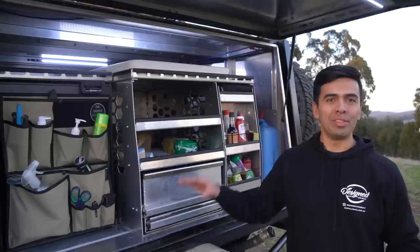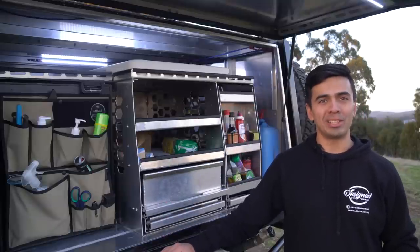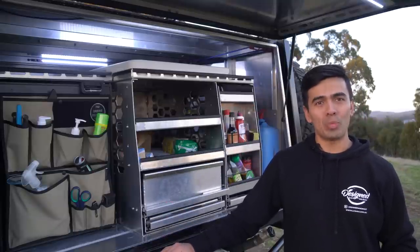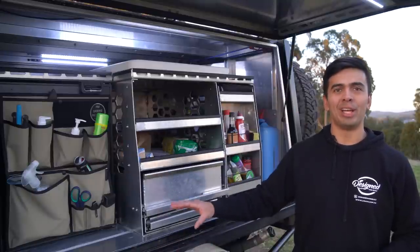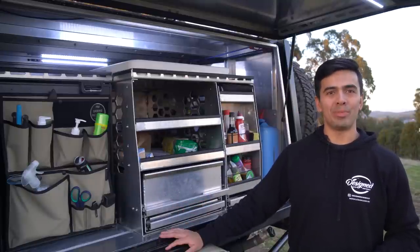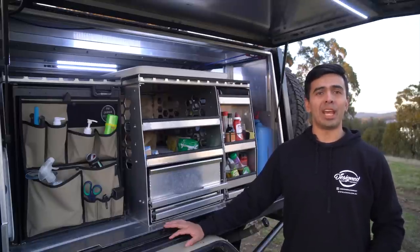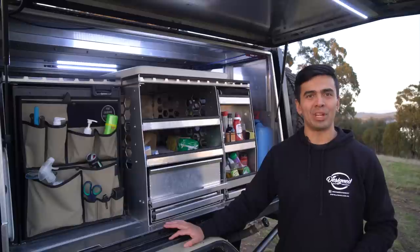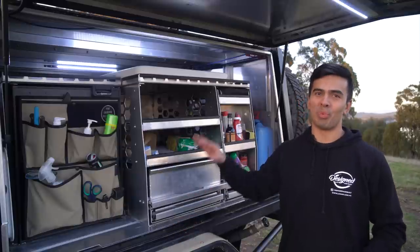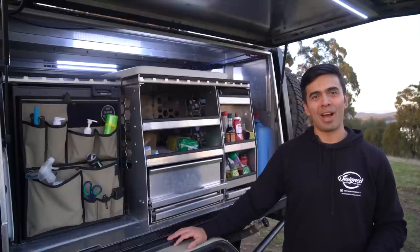One thing to keep in mind: the complete design and build was done in about eight weeks outside my working hours. We had a hard deadline to get it finished so I could make it on tour. I used every available second of those eight weeks, but there were a few things I didn't get to integrate because of time. So you'll need to keep an eye out for V2.